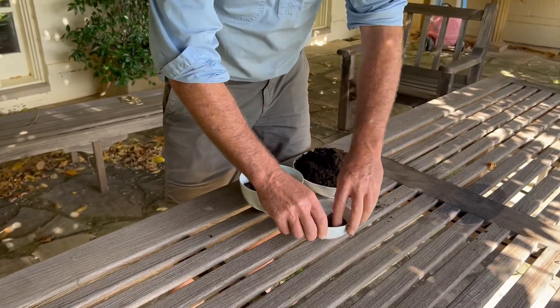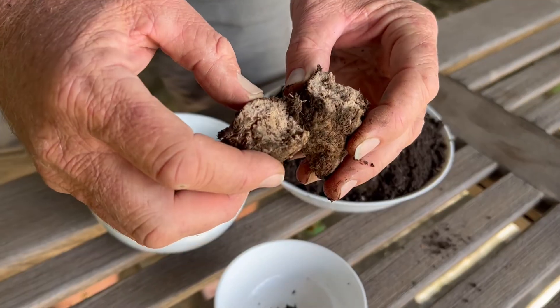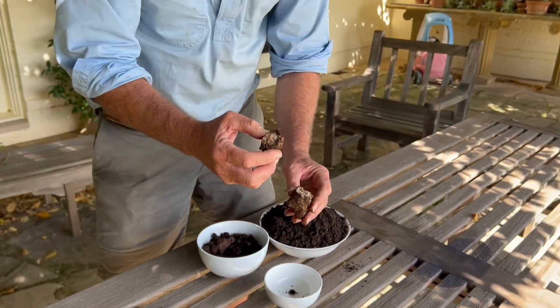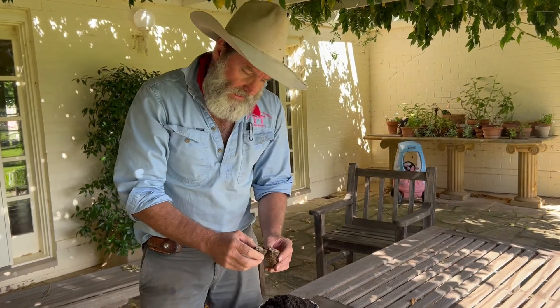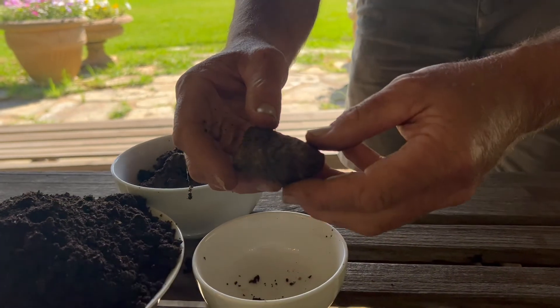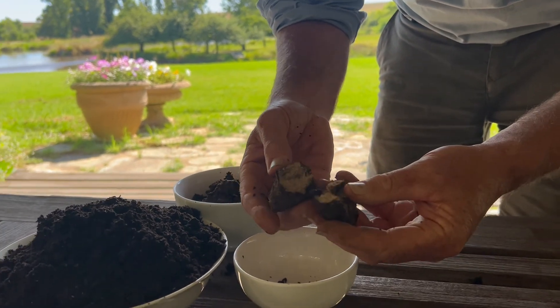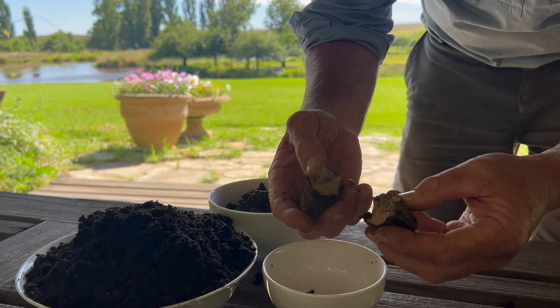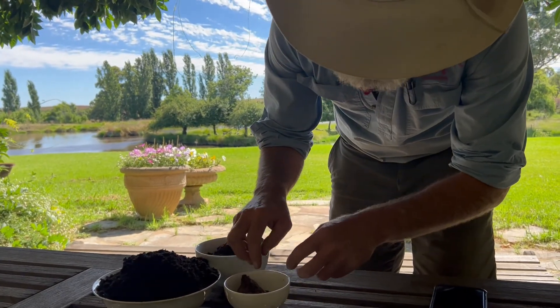The third ingredient is winter horn clay. We make that by putting clay into a cow horn in the ground over the winter as well. You can get clay from your paddock or you can buy clay, make it into a paste, stuff the horn in the ground over winter, pull it out in spring. That's a balancing agent.